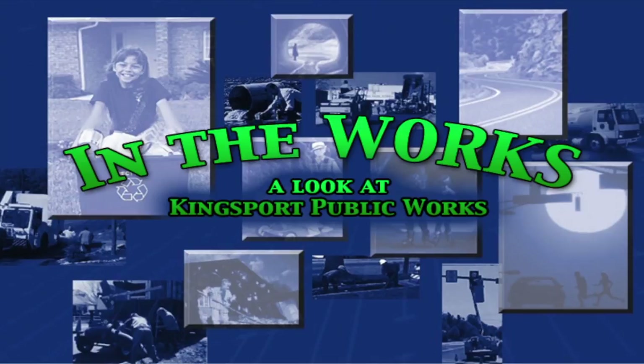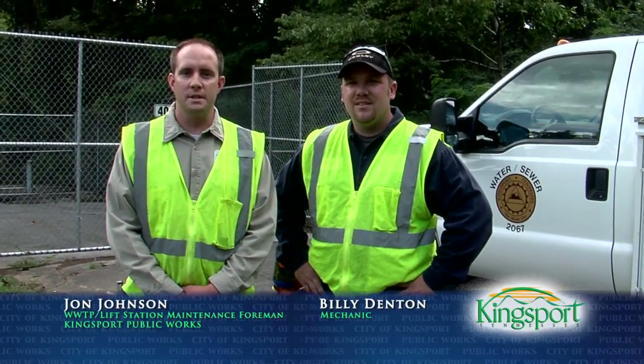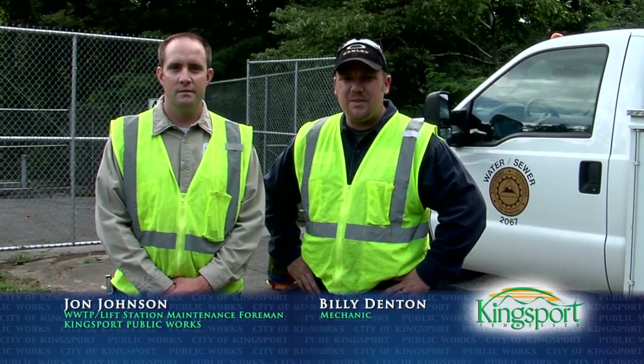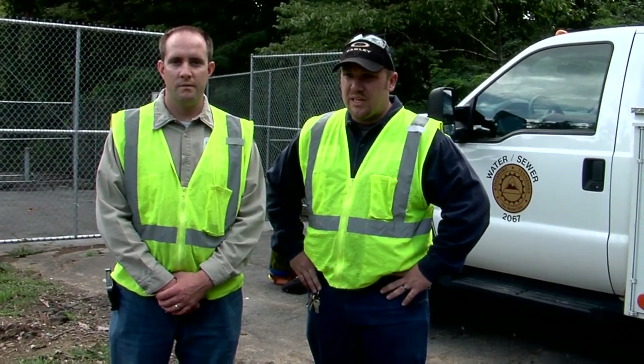Please join us for In the Works, a weekly update of Public Works projects for the City of Kingsport. Hi, I'm John Johnson, I'm the City of Kingsport lift station maintenance foreman. I'm Billy Denton, I'm a City of Kingsport wastewater treatment plant and lift stations maintenance mechanic. We're standing here at our Wesley Drive pump station, about a thousand yards or so from the Fort Patrick Henry Dam. Come with us and we're going to show you how one of our lift stations operates, some of the basic functions of it, and some of the bells and whistles at this station.